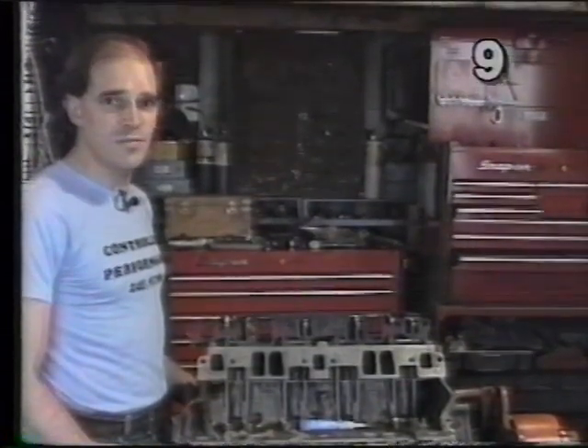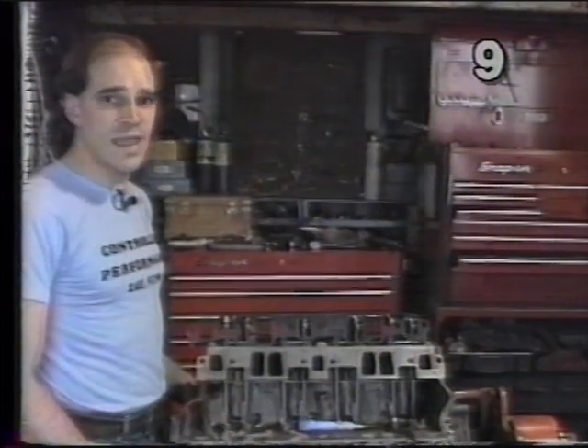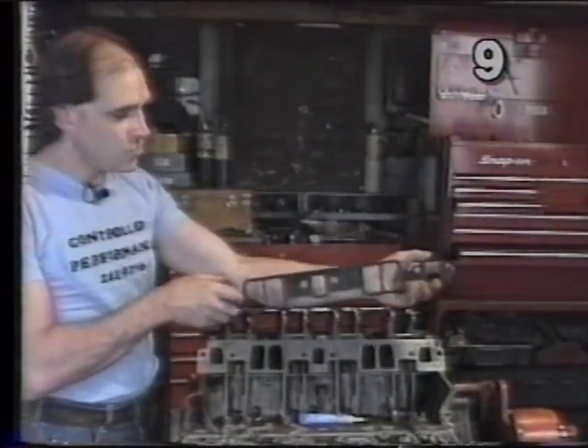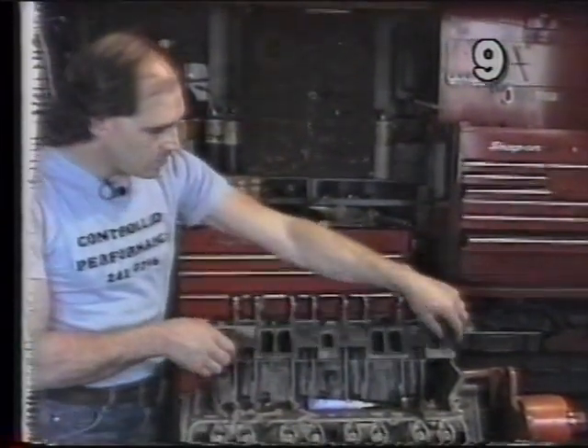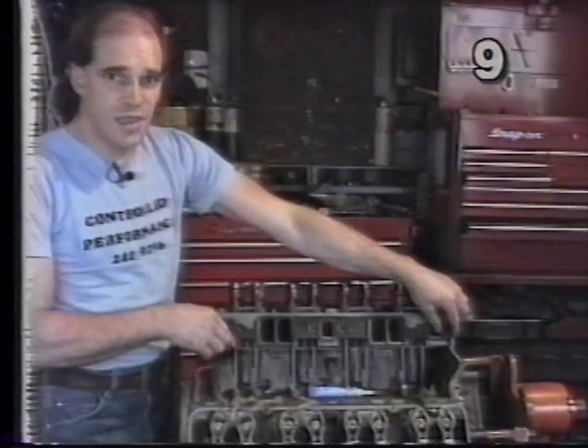We've completed our valve adjustment. Now we're going to install the intake manifold. The intake manifold gaskets consist of four pieces. You have two long gaskets such as this, which will be applied directly to the intake face of the head.